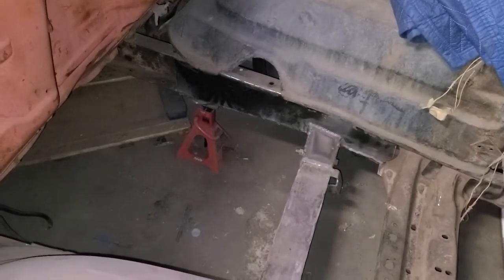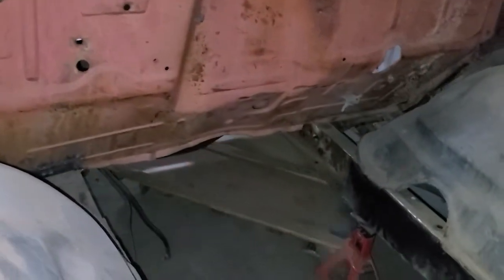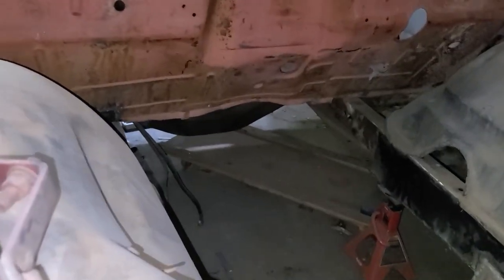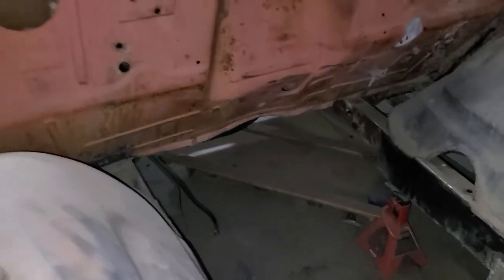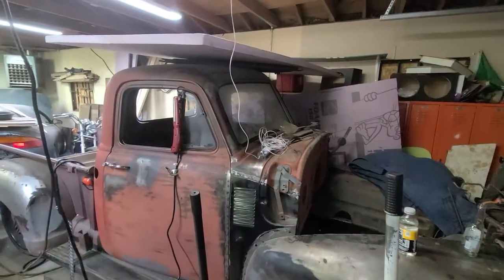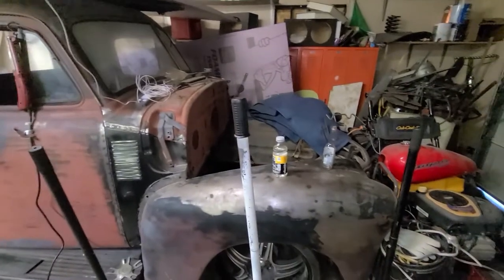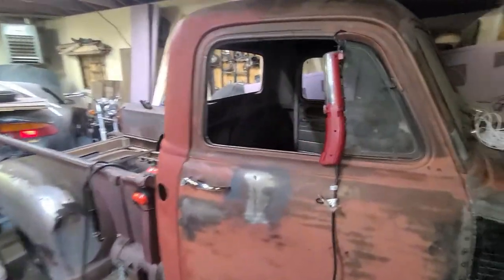I have to make the motor mounts, but I don't think that'll be too hard. I'm not sure if I'm going to have to cut into the firewall to make room for it. There's also a crossmember down there that I need to remove. We'll see how that ends up going, but so far the truck is not looking bad.